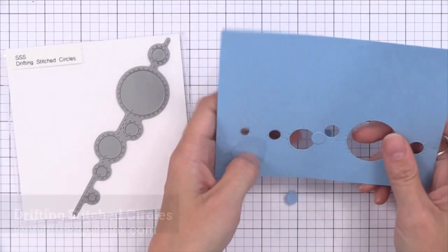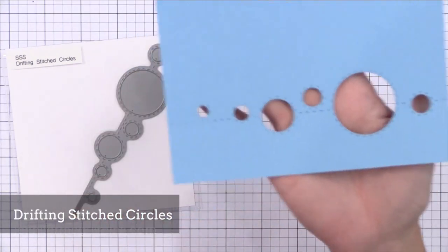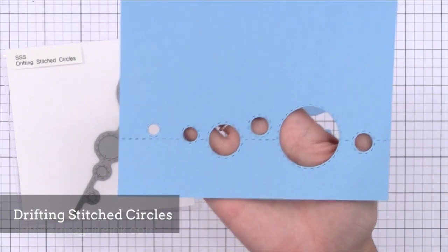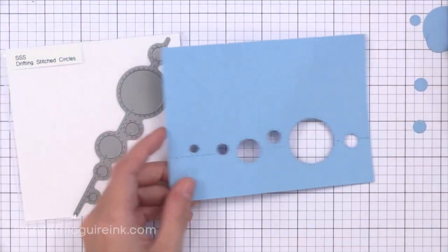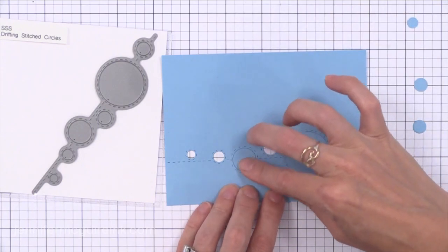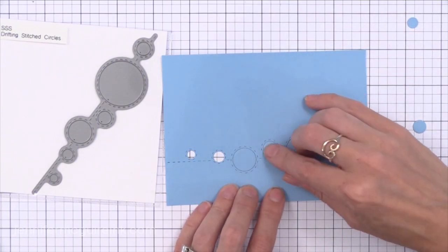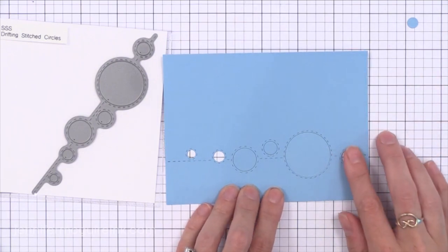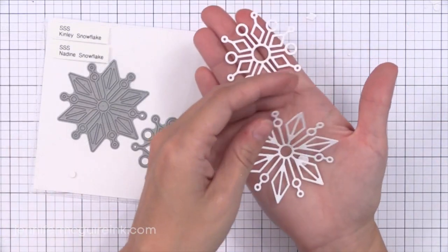This next one is the Drifting Stitch Circles — one that would be fun for a very modern colorful card. I'd love to die cut this from white on the front of a card and add some color behind it, maybe some rainbow watercolor. Or you can do a little shaker behind it and then just do a die cut sentiment right across it. There's faux stitching that goes straight across the card and then around each of the circles.